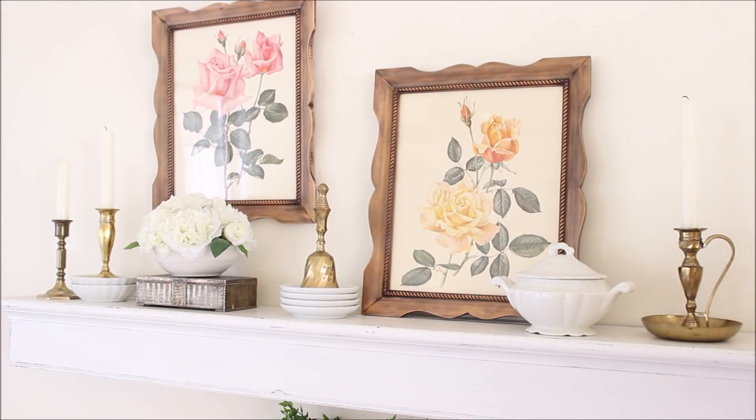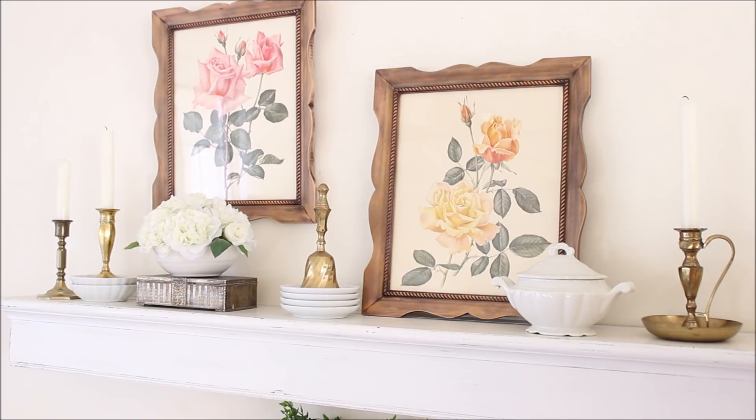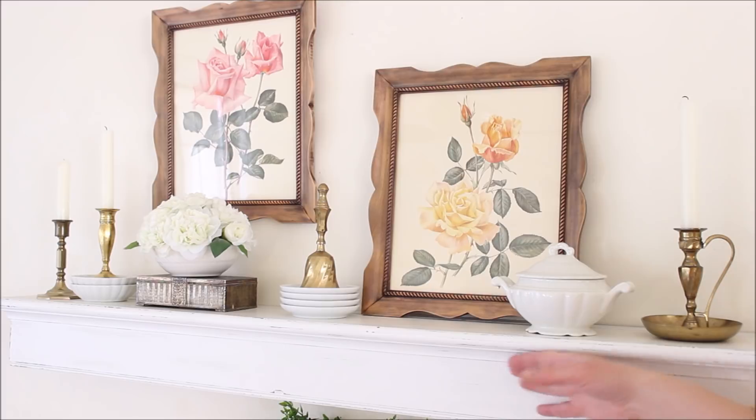Looking at this shelf, I just realized everything on it has been thrifted — with the exception of the flowers, which I bought at Michael's, but the little bowl they're in is thrifted. The little jewelry case it's sitting on is thrifted, all the white dishes, the little sugar bowl, the frames, the candlesticks, and even the candles themselves are thrifted. Oh, and the shelf itself I thrifted as well — probably four or five years ago for about four dollars.